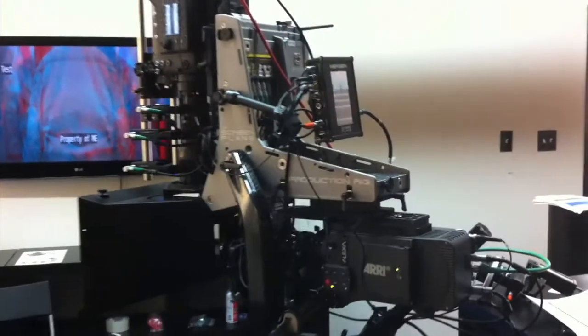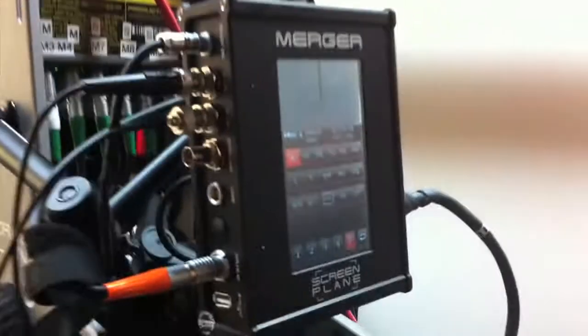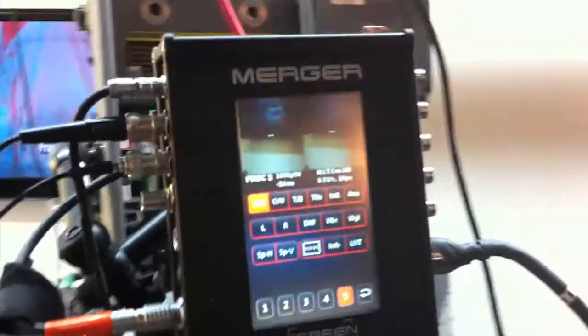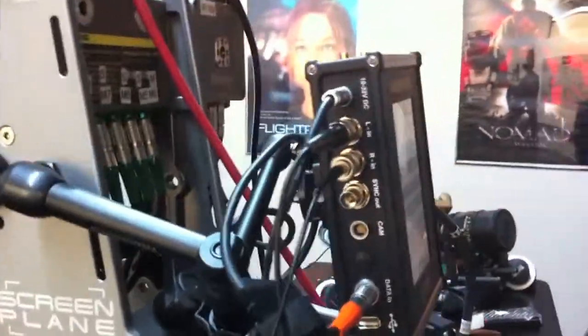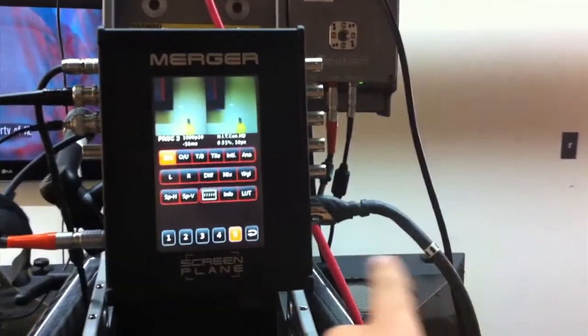The one key component you'll notice is their merger box. This merger box essentially lets you converge without having to converge the cameras — so what a lot of people are referring to as HIT. The feeds come in here, they process out here, or they come out HDMI onto a monitor.